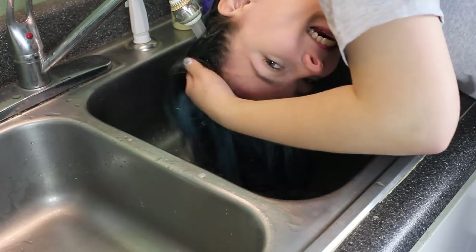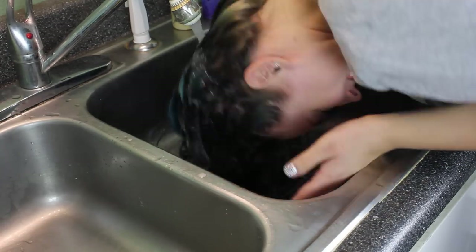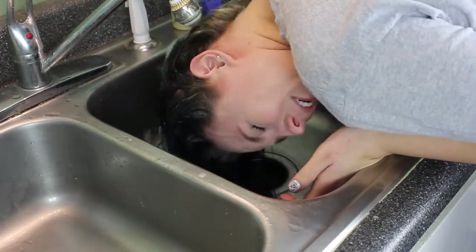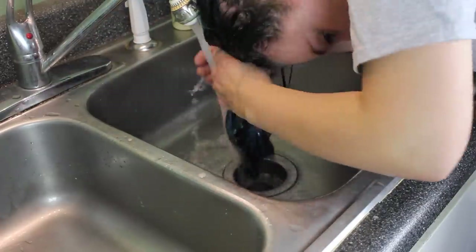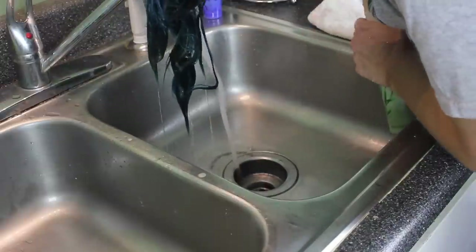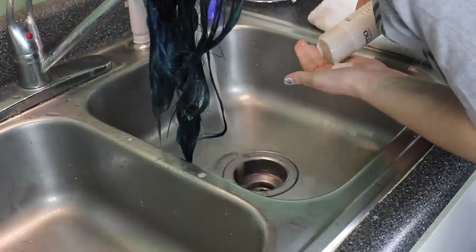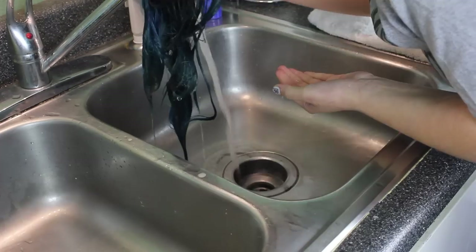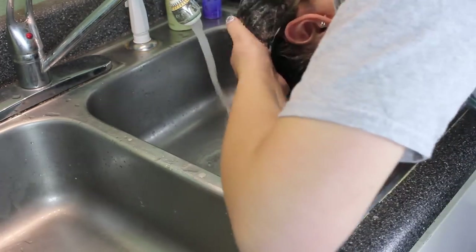Now it's time to get your wash on. I wash my hair in my kitchen sink because it is stainless steel, and also because when I wash colored hair, I wash it cold. The reason for this is that washing your hair hot opens up the follicles and allows more color to seep out, so washing it cold means more color will actually stay in your hair.